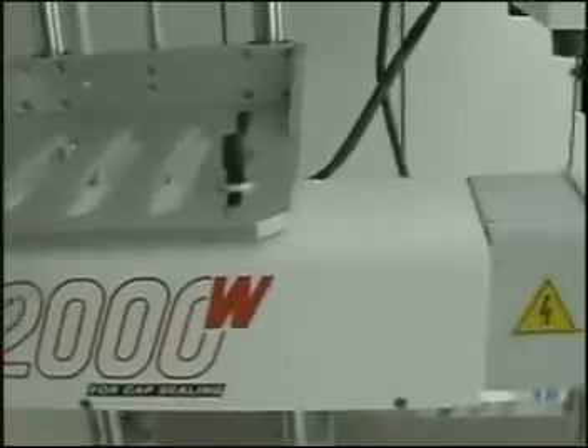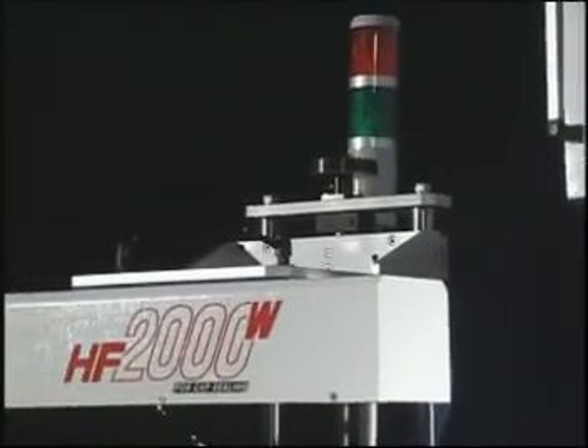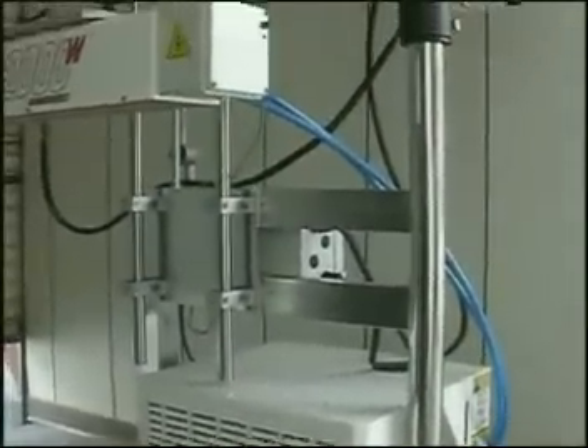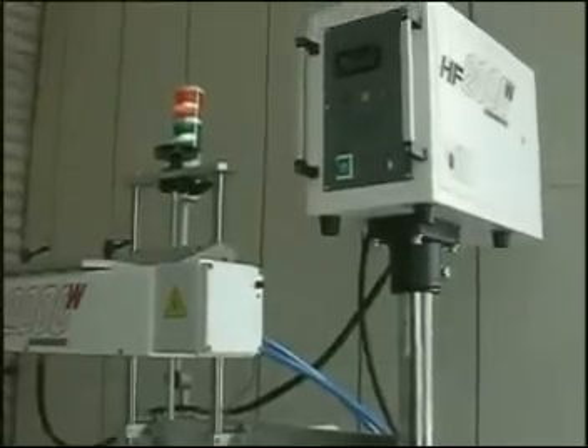Solid state crystal components inside the machine feature higher efficiency and low consumption. Electricity control wires are fitted with quick connectors for easy machine setup operations. Some types of this model are equipped with conveyors.